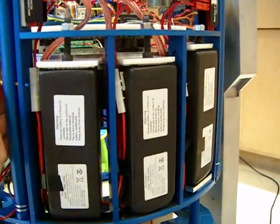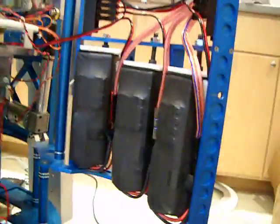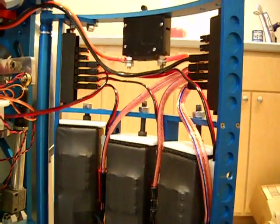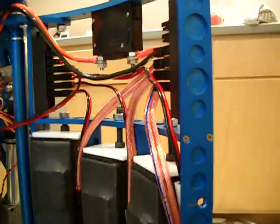Those are fairly sophisticated — very small, five times the power density of a lead battery. And they have an electronic controller, so there's a different circuit for charge and a different circuit for power.